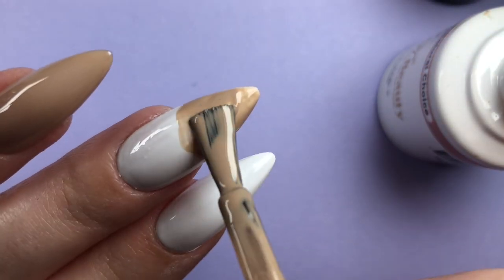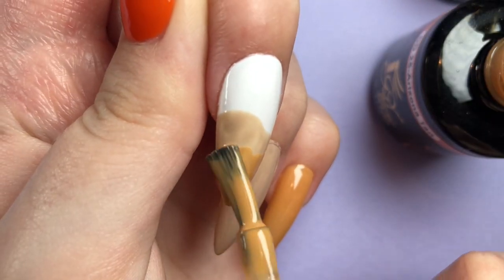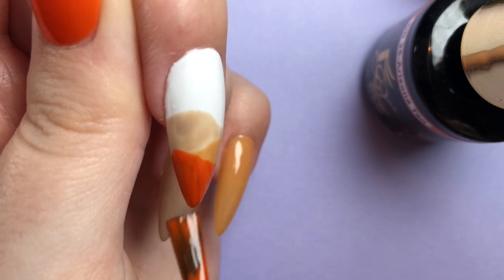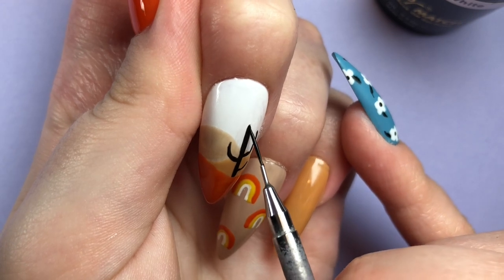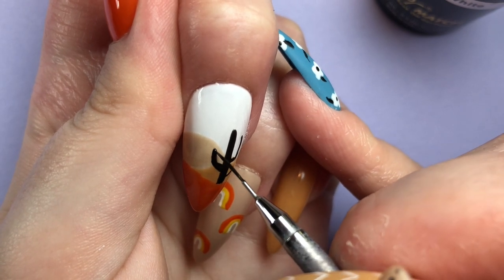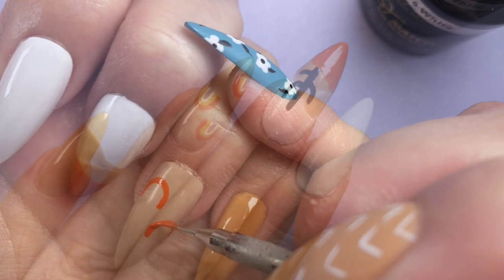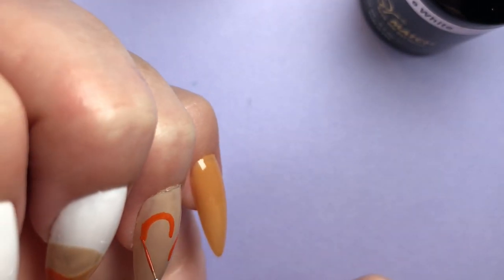Transitioning to my other hand, I'm doing a nail that's a similar vibe to the sunset one, but in my desert timeline this nail occurs later into the night when the stars have started to emerge. Again using the same hills, then taking my detailer brush to draw a little cactus in the foreground. Once my cactus was looking nice and sharp, I moved over to my ring finger.